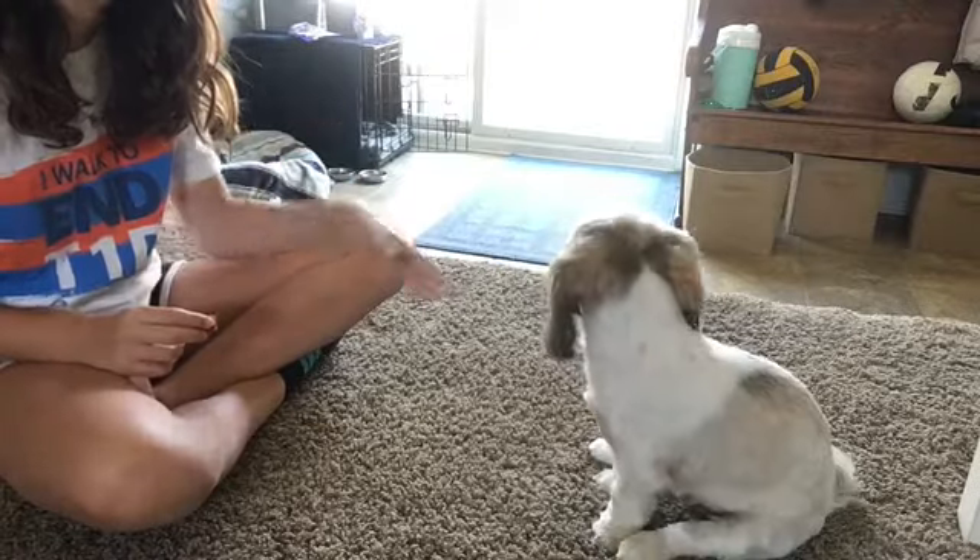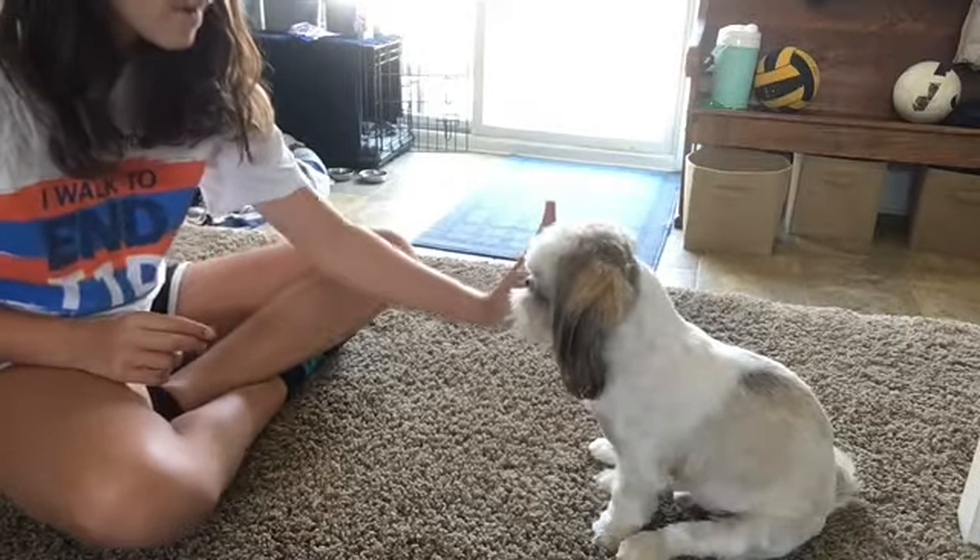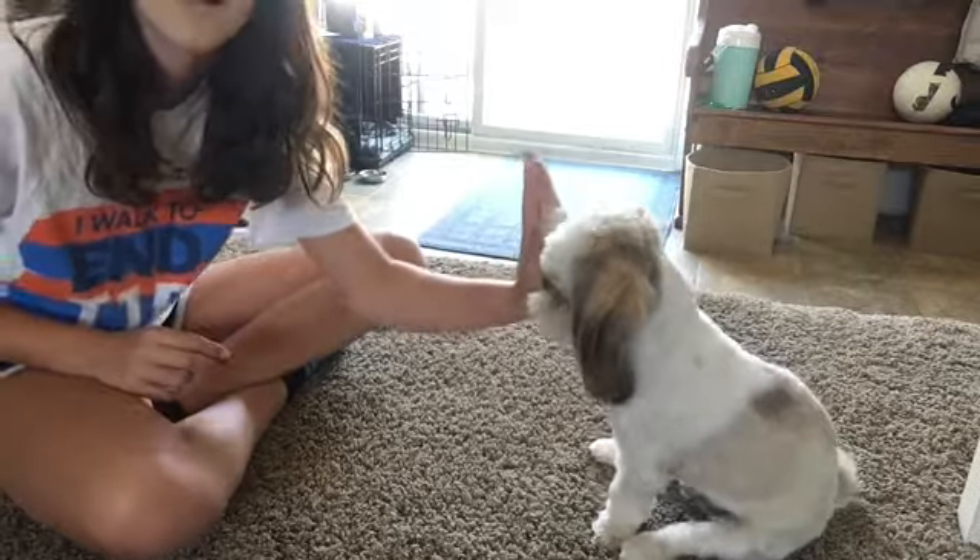High five is really easy once you have shake down. Just put your hand higher above his or her paw and they should do it. Then give him a treat.